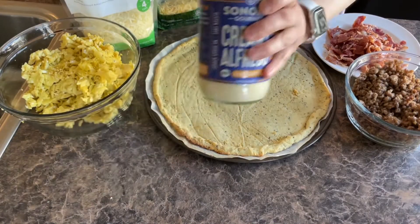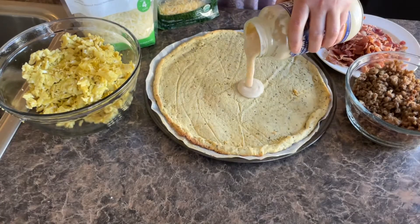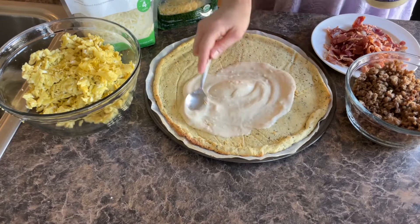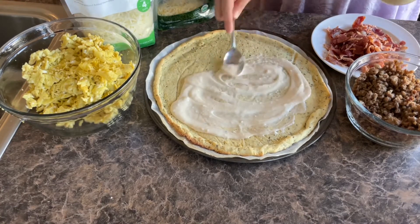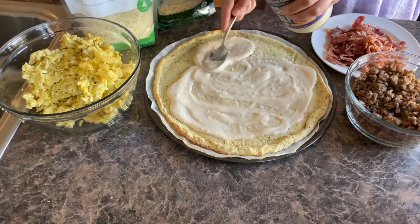We're going to start with our Alfredo sauce — just dump it on and spread it out. You can use however much you would like. I kind of just cover the bottom of the crust with it.